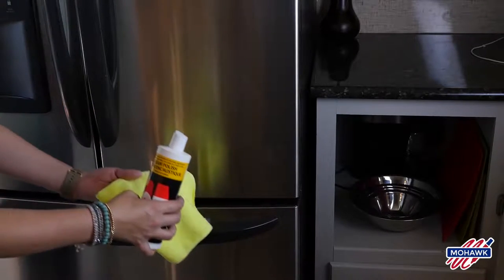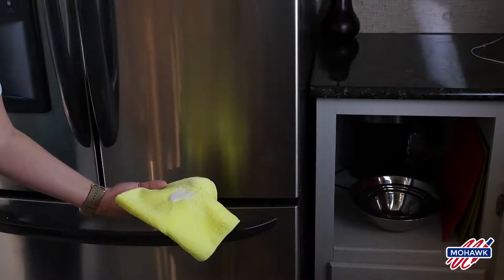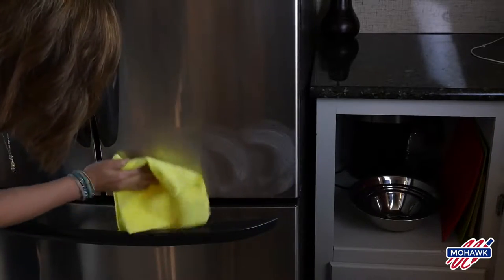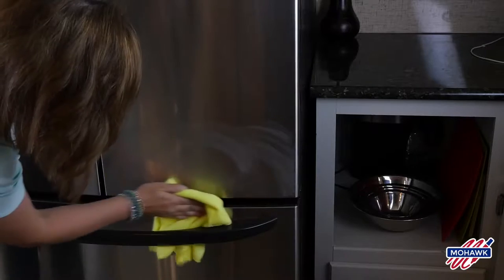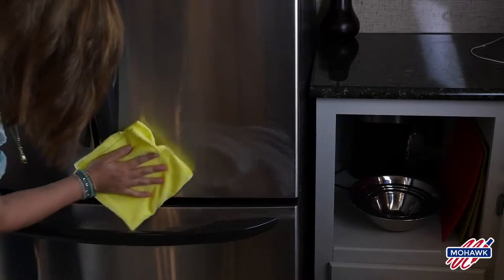Today I'm working with the cream polish and I'm just going to apply it to a lint-free cloth. I'm going to use it to polish the stainless steel, which is constantly subjected to fingerprints from adults and the five-year-old twins in our house. It's not only going to polish them away, it's going to help protect them from fingerprints moving forward.